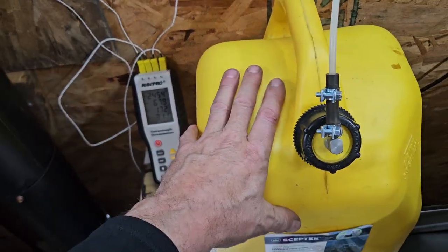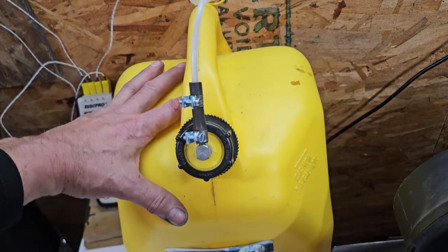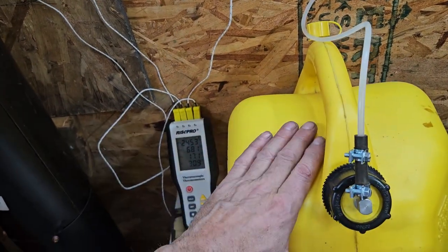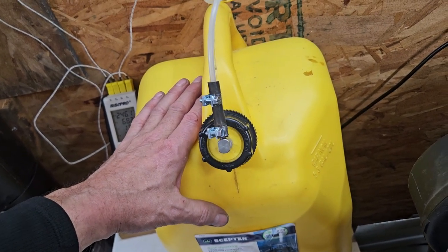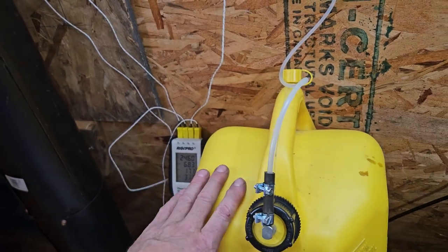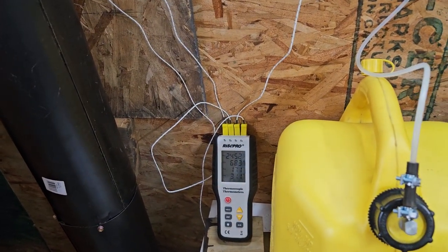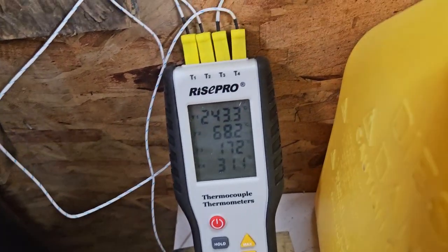The first one of these I did, I ran it on lowest setting mostly with a considerable number of bursts at full throttle as I was testing and evaluating. I got over a hundred hours out of a 20-liter container. In October in north-central Alberta, Canada, it was keeping this place at 15 to 16 degrees Celsius — about 60 degrees Fahrenheit — for a week at a time. So I'm pretty optimistic that it will be good enough for the winter.